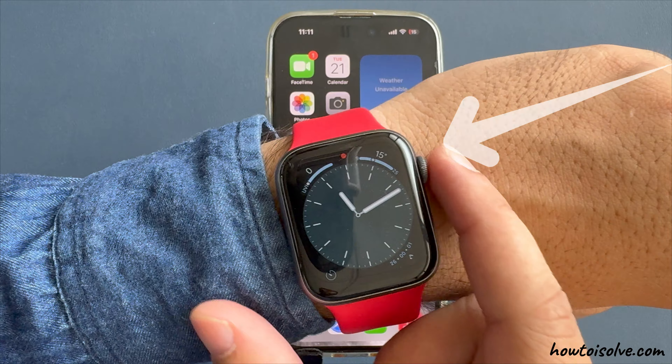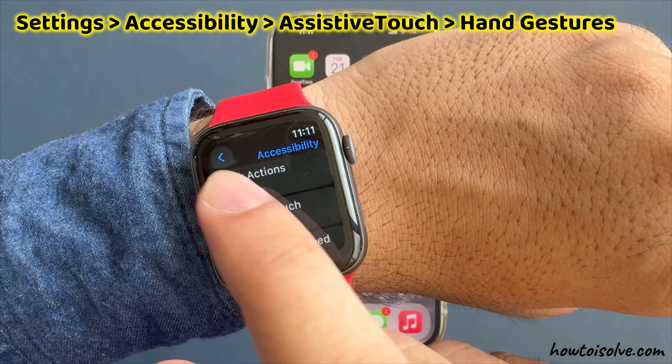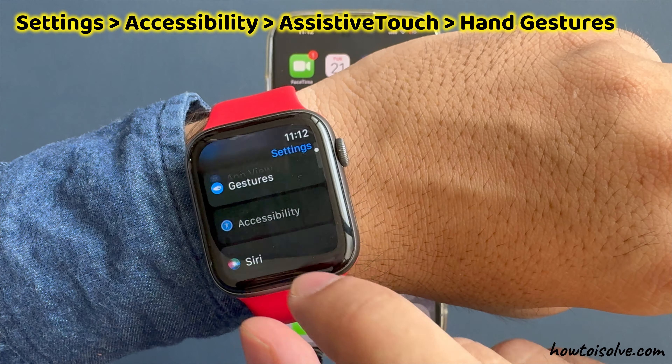Press the digital crown button to move to your Apple Watch home screen. Tap on the settings gear icon. Scroll and tap on the accessibility option.